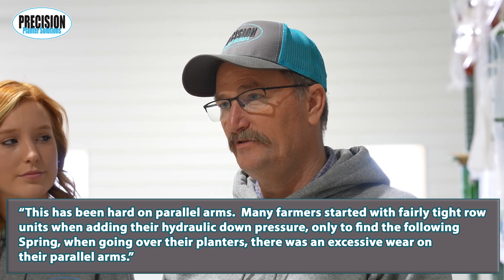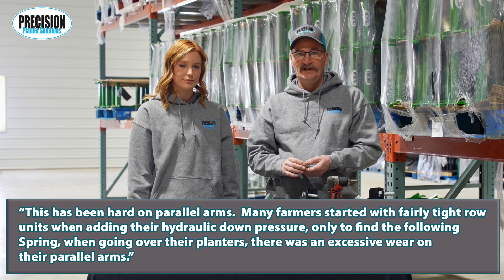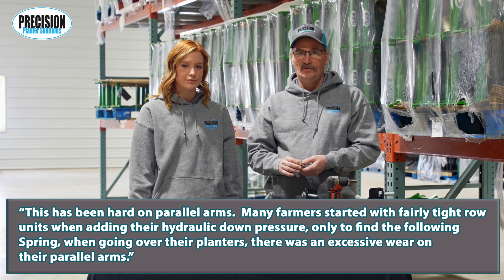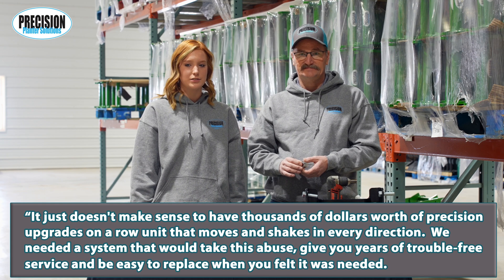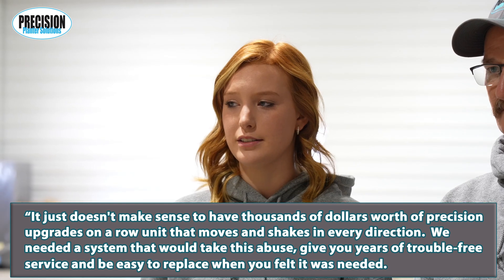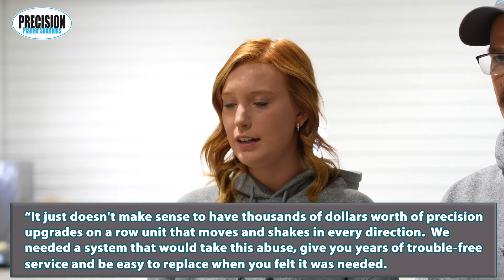This has been hard on parallel arms. Many farmers started with fairly tight row units when adding the hydraulic down pressure, only to find the following spring when going over their planters that there was excessive wear on their parallel arms. It just doesn't make sense to have thousands of dollars worth of precision upgrades on a row unit that moves and shakes in every direction.